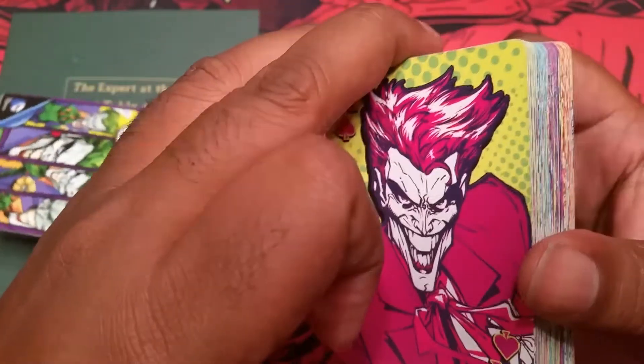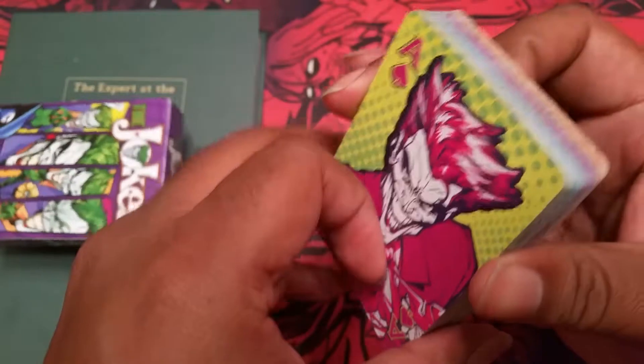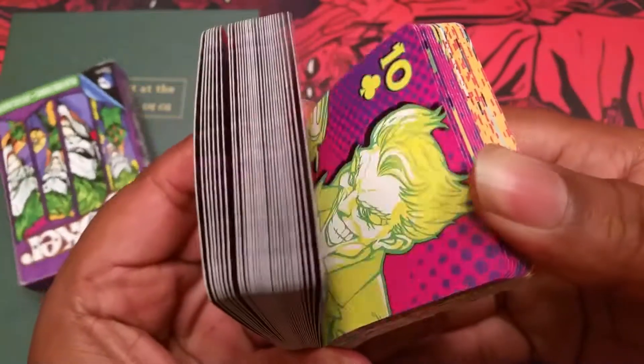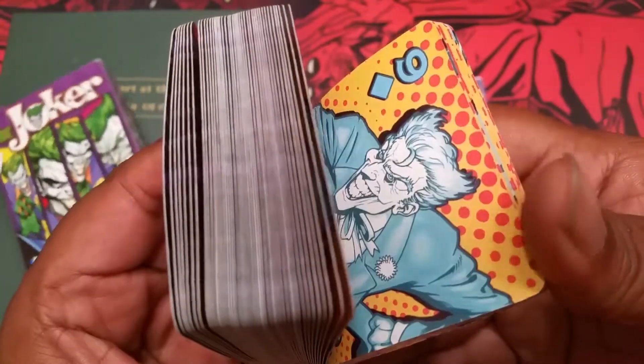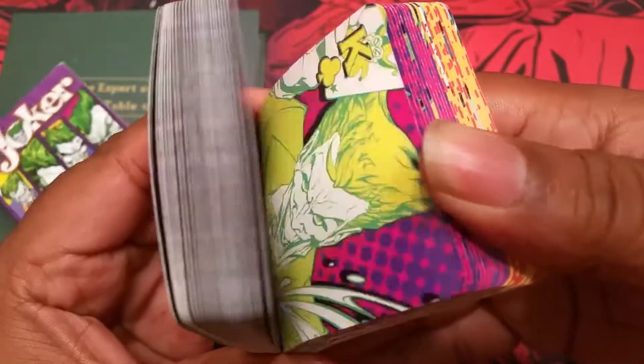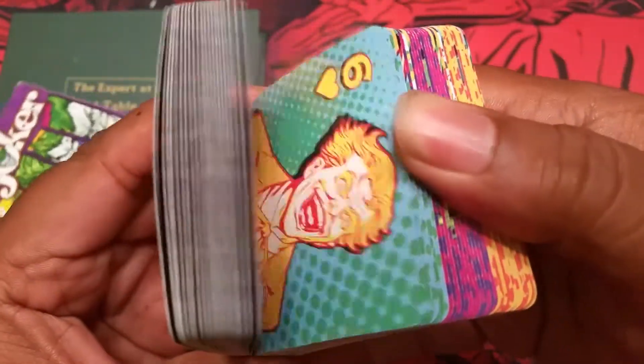One thing I did find just playing around with the cards — it's not really a flip book, but hopefully the camera can catch it. If you go through the faces just the way that they are, it's not really a flip book but it does look kind of cool when you go through them pretty quickly. All the faces are gonna be the same.